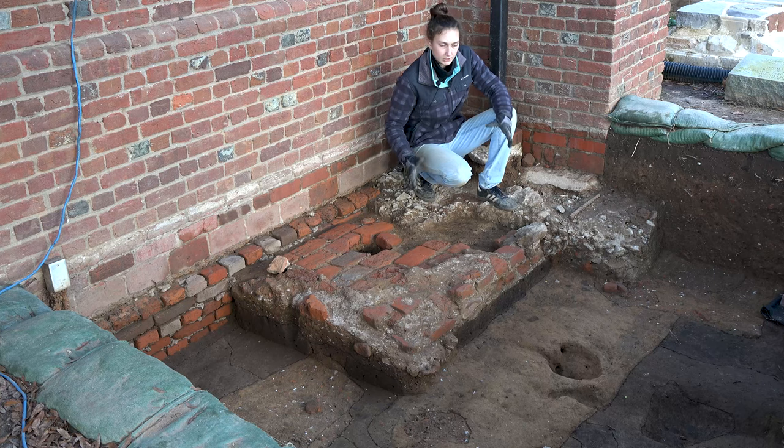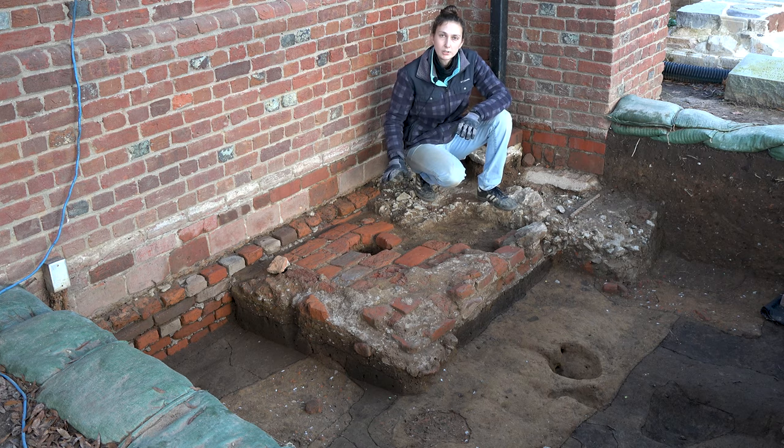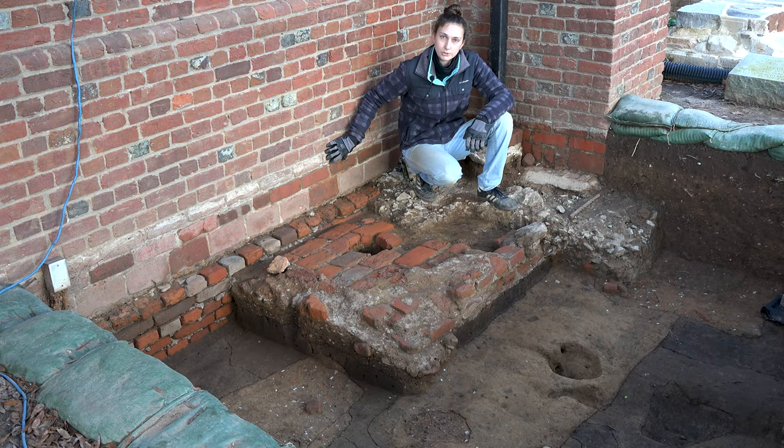Our main objective of digging in this area was actually to take a look at this brick pad that's right in front of me. We knew it was here from excavations conducted in the early 1900s — we had some maps of their findings — but we wanted to go back and take a look at it ourselves, so we could see some of the different construction styles for the brick churches here.